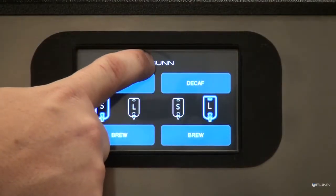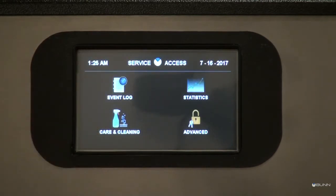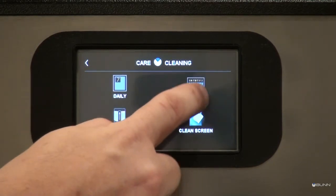Start from the home screen, then touch and hold the BUN logo for 2 seconds to enter the service access icon screen. Touch the care and cleaning icon to prompt the care and cleaning buttons. Then select weekly.